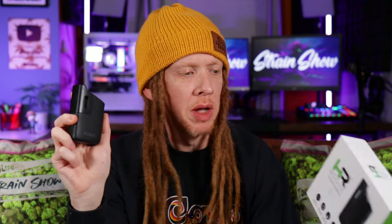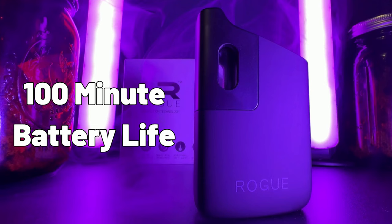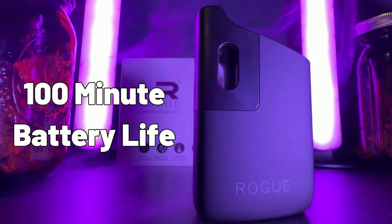One of my favorite things about this is the battery life. Even though this thing is really small, it has a 100-minute battery life — that's over an hour and a half of vaping. For the lengths of sessions I usually have, that lasts a long time. 100 minutes didn't really seem that long to me at first, until I got this out into the real world and started using it every day.